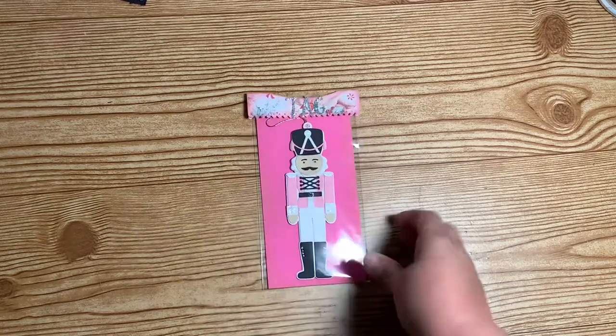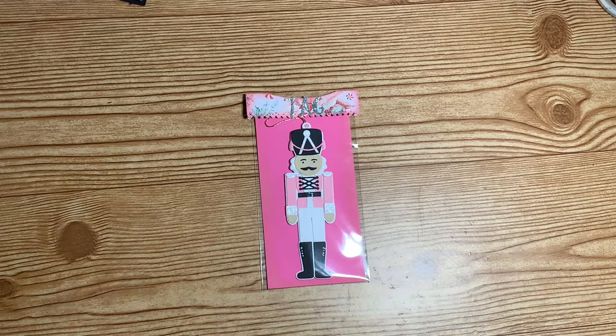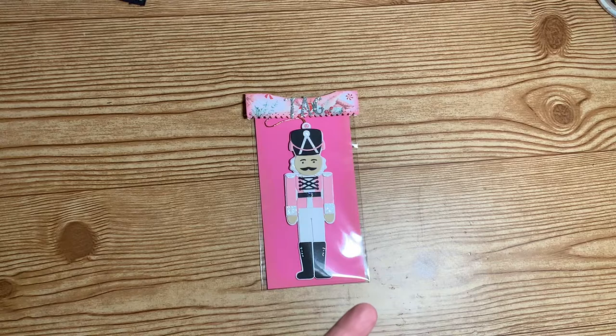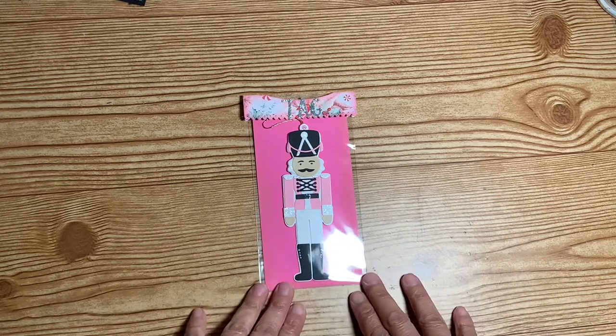Today I am going to share a swap with you guys that I need to get off in the mail. This is for a Facebook group called Made by You. The swap was really simple — it is a tag with the to and from on the back, and then an extra handmade item to present as a gift.